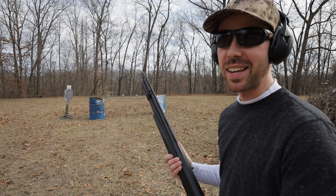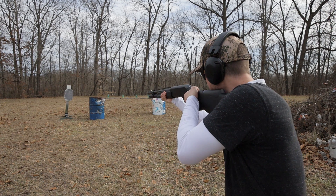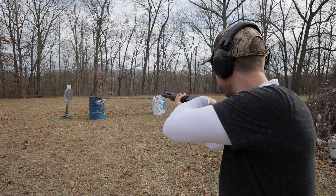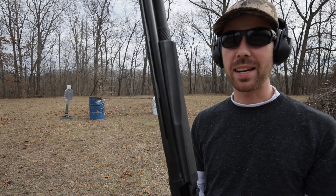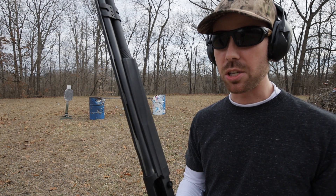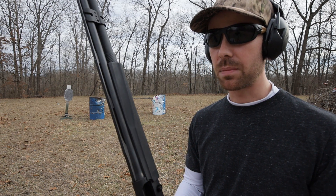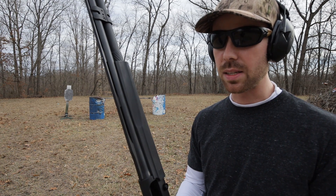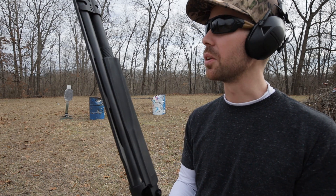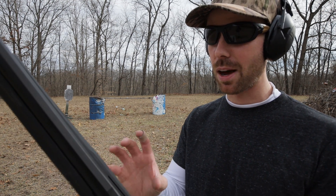A shotgun video wouldn't be complete if we didn't take out some 12 ounce sodas. Let's see if the Versamax can pass this test. We lost one, but I was able to take it out anyway. I switched back to the birdshot for that. I know I'm starting to sound like a broken record, but the recoil on this thing is literally shocking — especially when you're shooting those little target loads. It feels kind of like an AK or something, definitely does not feel like a 12 gauge shotgun, and the difference between this and the pump is dramatic. It literally feels like a different caliber shotgun.